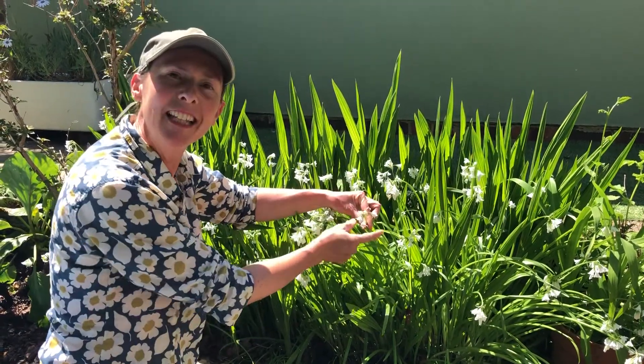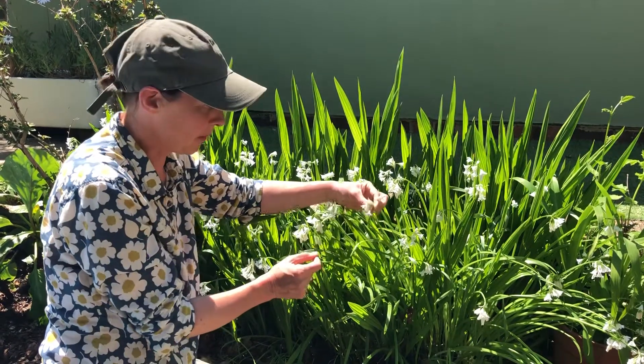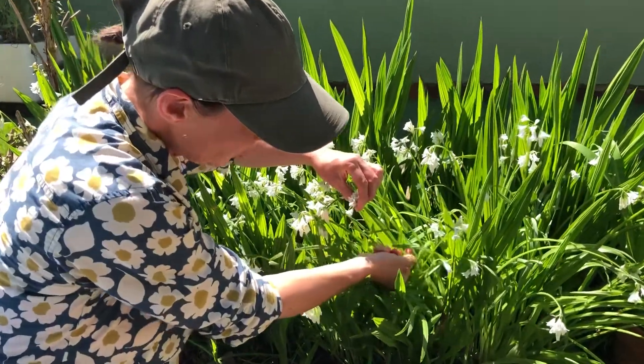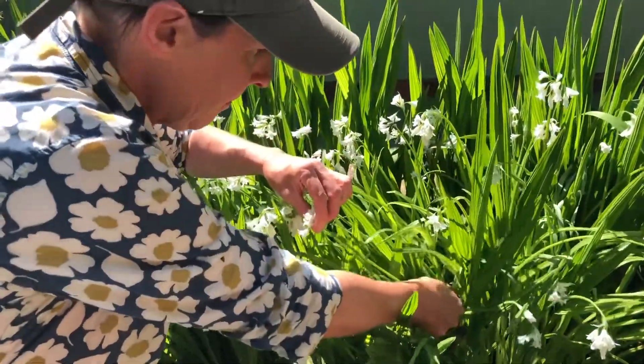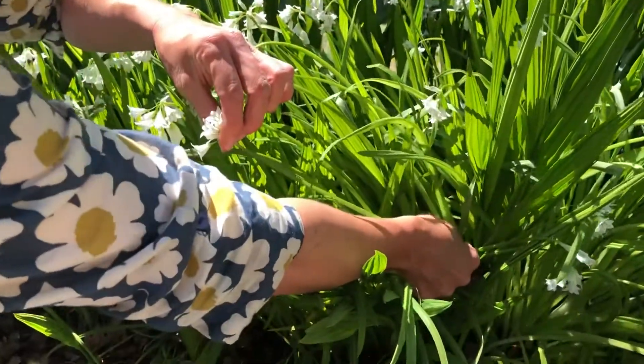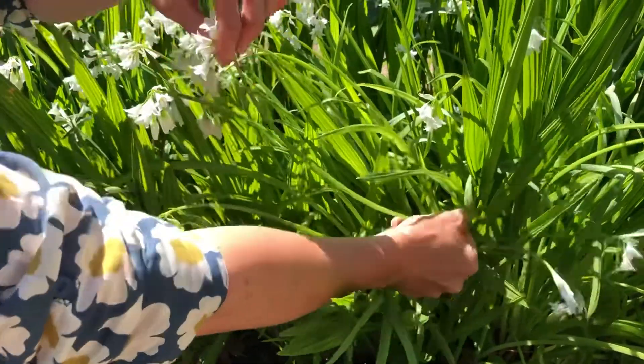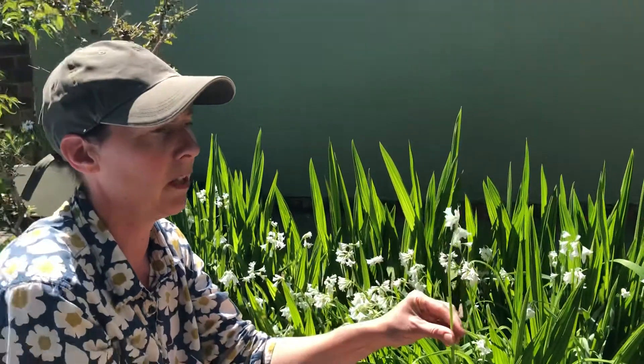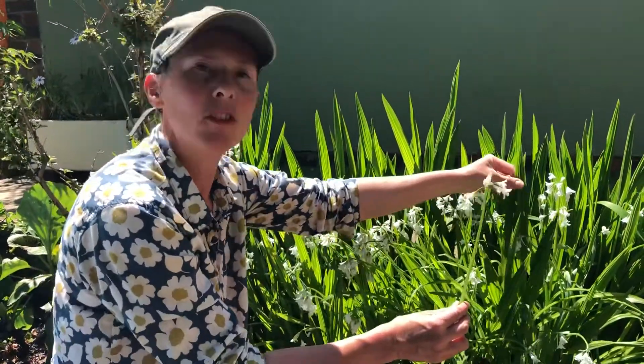With this wild onion you can eat the flowers and the stalk as well. So I'm going to pull the flower up like this with my other hand, and take my hand right down the stalk. There we go — pinch it together and there we are. And that's how I know I've got my wild onion and I haven't got any other plants.